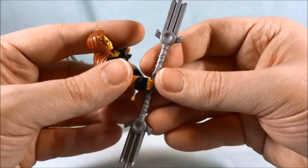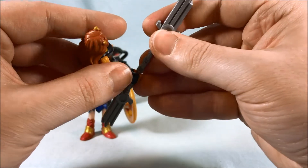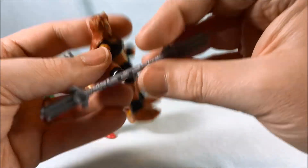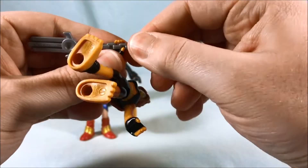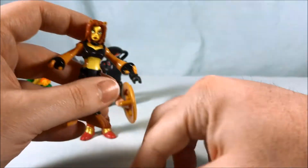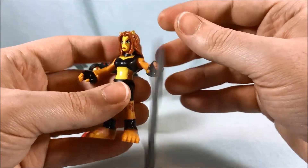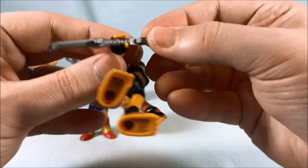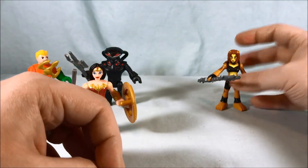This is a really nice version of Cheetah. She comes with this kind of spear which I'm pretty sure is a reuse from one of the ninja or samurai themes — not a new weapon. She doesn't really hold this weapon all that great, to be honest. These weird chain link pieces — you just kind of have to find the right balance. It's a little better holding it down farther but not that great.